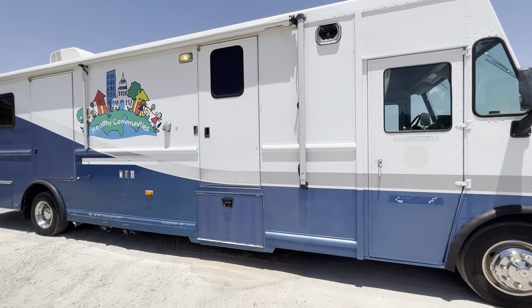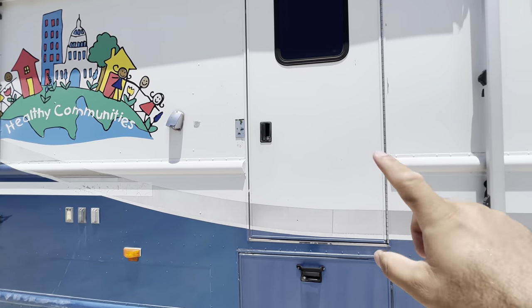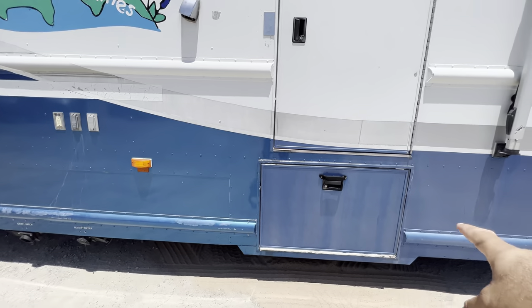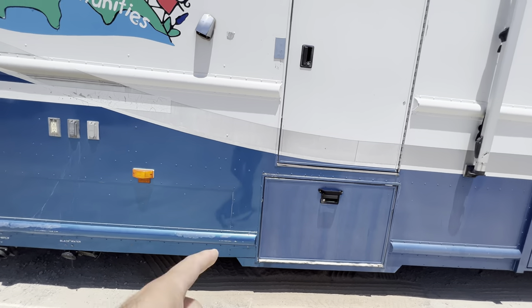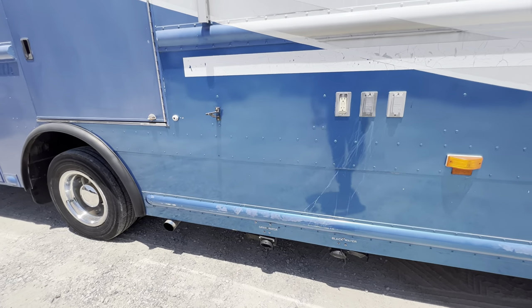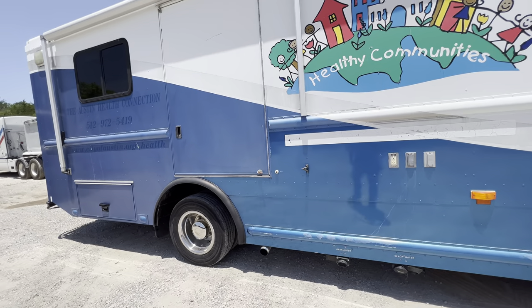The passenger side — this is the door that goes into the main cabin, and you got more cabinets, like storage boxes here. You got a black water disposal, gray water, and it has a clean water tank. I'm not sure how big it is — I think it's like a hundred gallons.